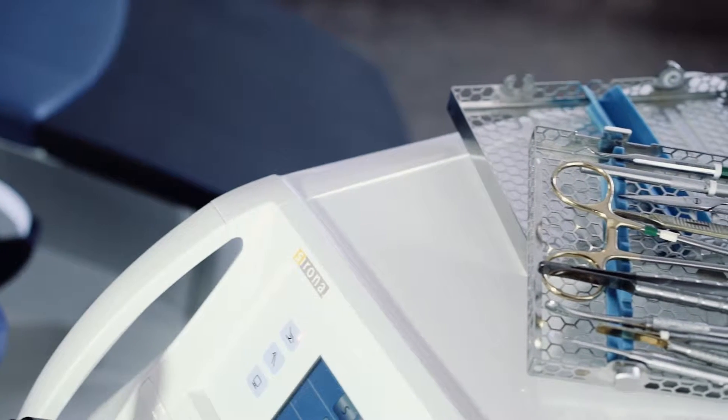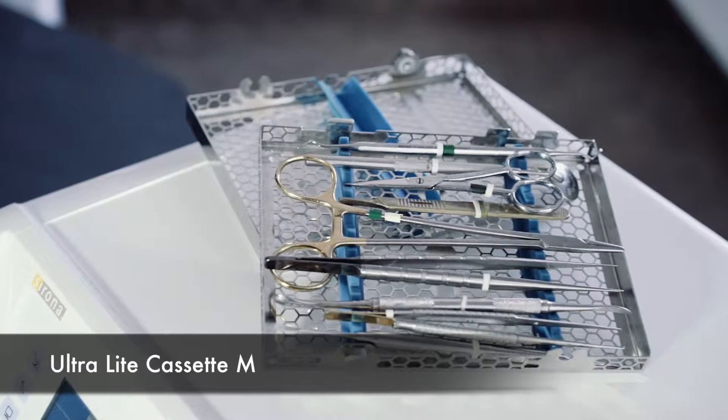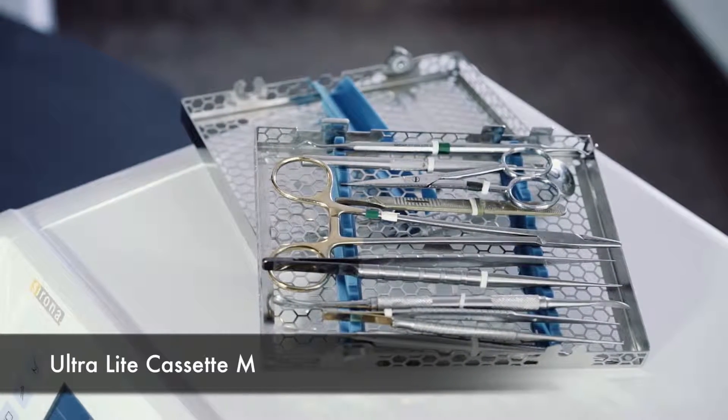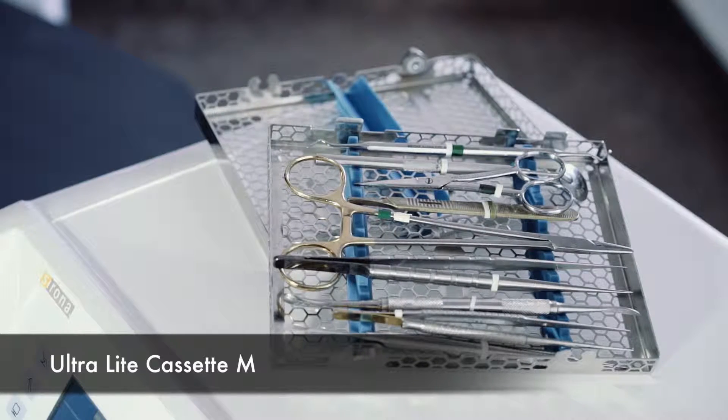Next up, we have our ultralight medium cassette. It's obviously a slightly bigger sterilization cassette than the previous one. Dr. Nick, could you tell us what procedure you use this for and how it works for you?